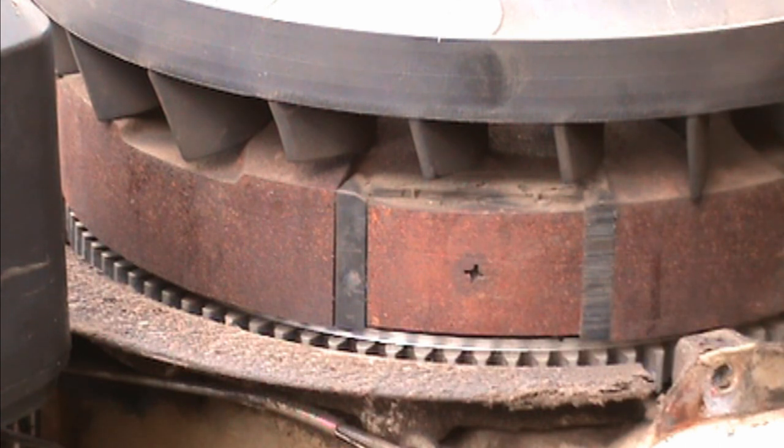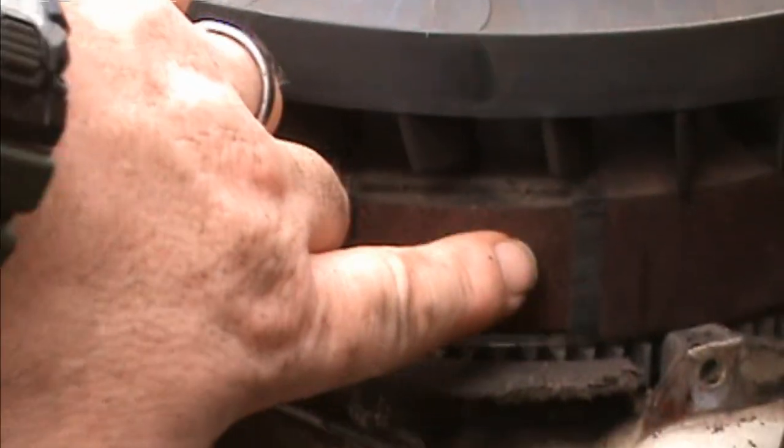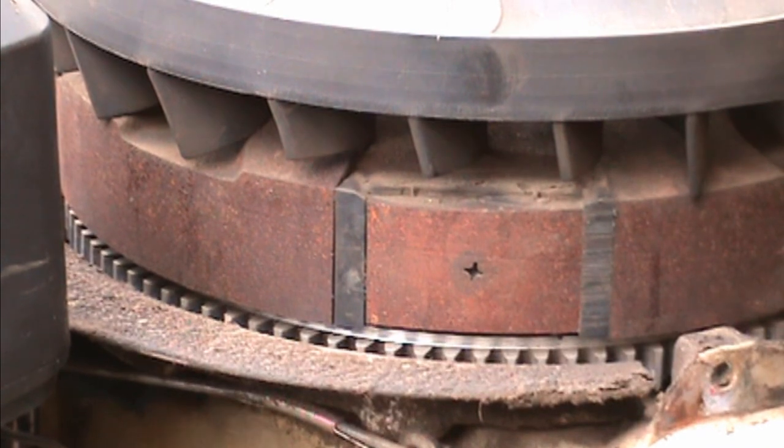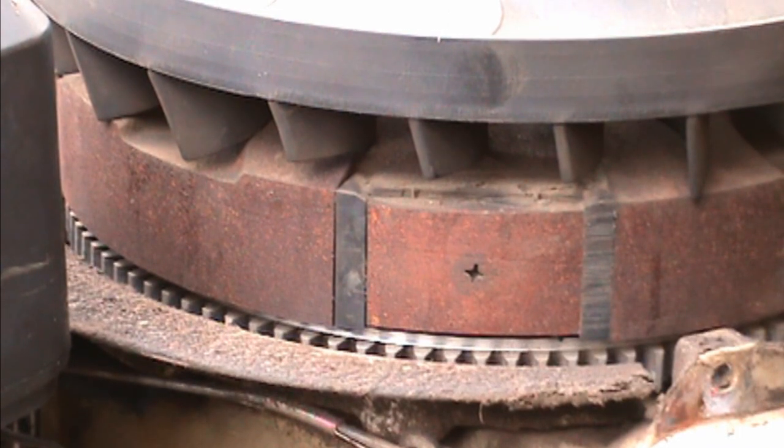You might get a hesitation, or when you accelerate it bogs and dies down. What you can do — and anybody can do this — is take your engine cowl off, get exposure to the flywheel, and check what your flywheel looks like. If your flywheel looks pretty nasty like that, I can almost tell you right now that's probably what your problem is — you've just got a really weak spark.